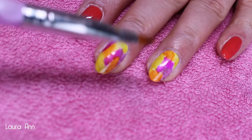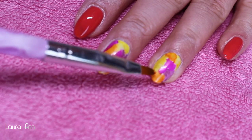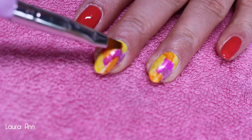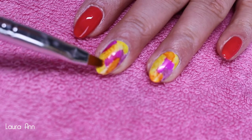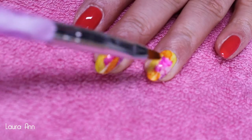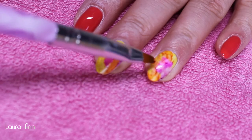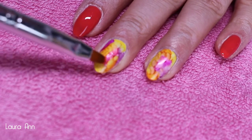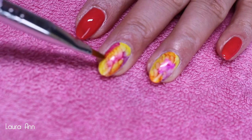After all of the white is covered, take your nail art brush, dip it into your isopropyl alcohol, making sure to remove the excess liquid by pressing it onto some kitchen roll, and then start dabbing the brush onto your nail. This will disperse the colors, creating a lovely watercolor effect. Keep doing this until you are happy with the design, and make sure it's completely dry before top coating, otherwise the colors will smudge into one another.